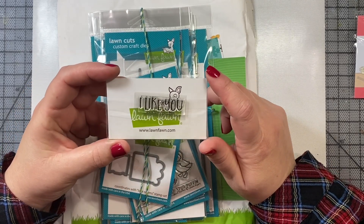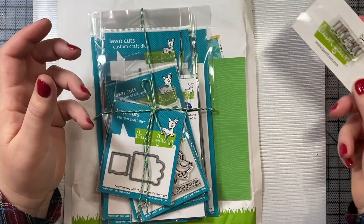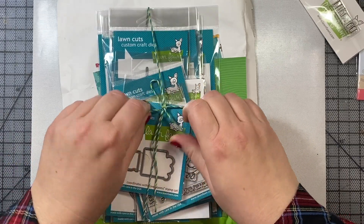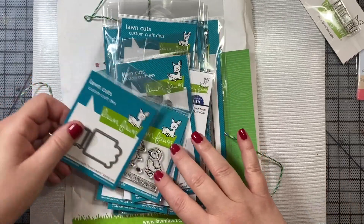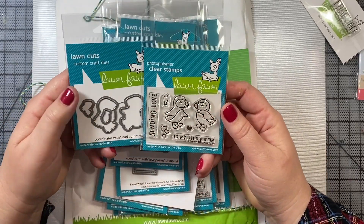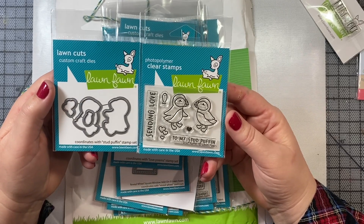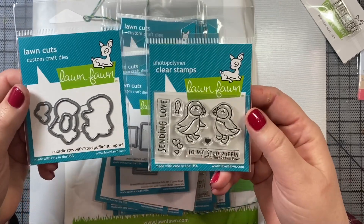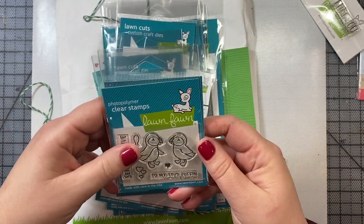I also got this free I Like You stamp along with my order. Now let's move on to the contents of what I picked up. Everything is tied together nicely with this Lawn Fawn twine. And the first stamp set I got is this Stud Puffin Stamp and Die Set. These are so adorable. It says Sending Love to My Stud Puffin, and there's a cute little pair of puffins. So it's a fun little mini stamp set.